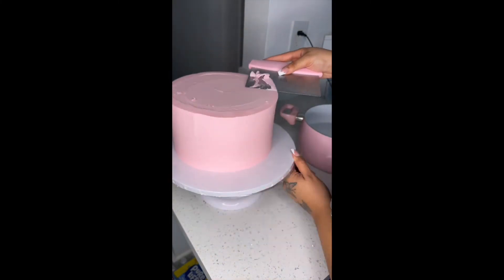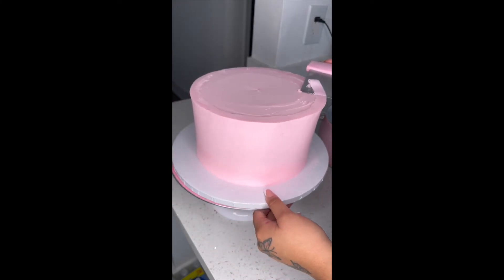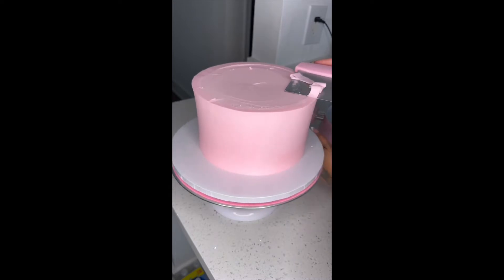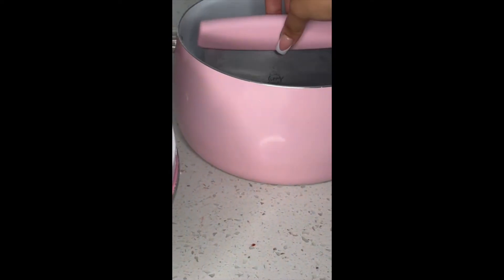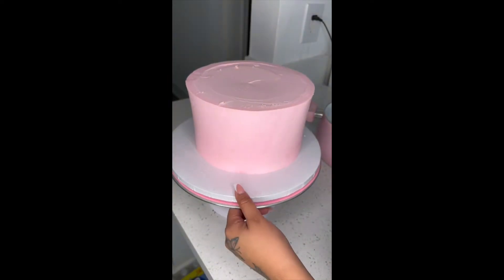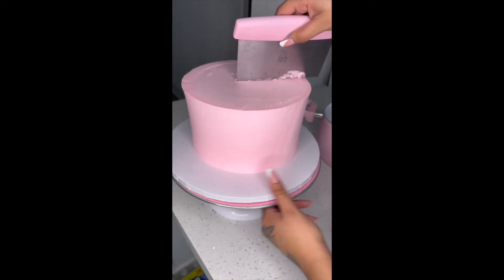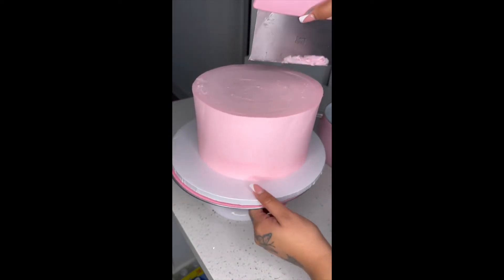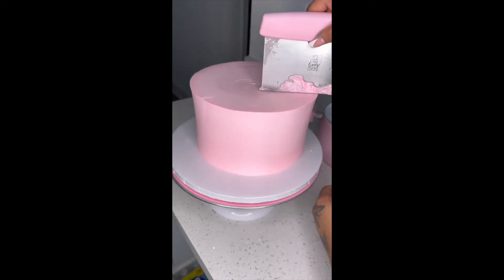If you still see uneven sides on the top of your cake, just keep dipping your bench scraper into the hot water and cutting that off. Here I'm submerging the whole bench scraper because I want the top to be as flat as possible. Hold your bench scraper at an angle and press lightly on the top of the cake — don't press too hard. The frosting will come off and this gives you a nice flat surface and very sharp edges.